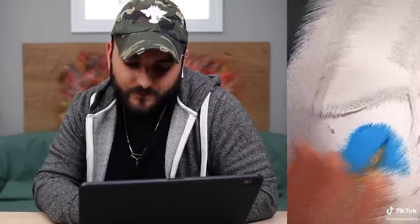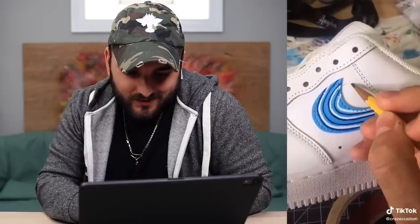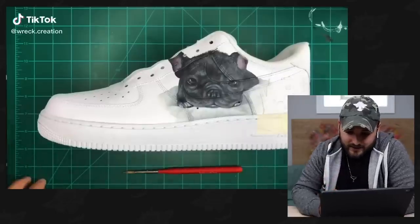We've got the all-white Air Forces, got them taped up, now laying in some blue into the airbrush. Got a lot of those TikTok transitions, shakes and rattles. What is that swoosh going to become? Okay, so you drew in some waves — that's dope. I see some toothpick action again. The way those waves interacted with the swoosh was clean. Short and sweet — you got to see the airbrushing in the blue and then drawing in all those waves around the swoosh. Dope stuff.